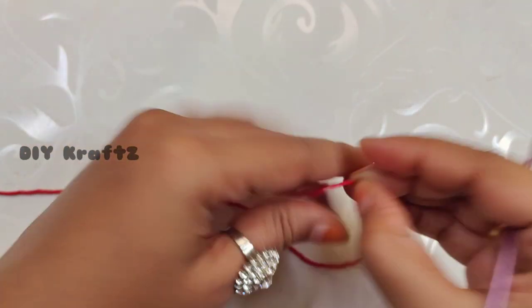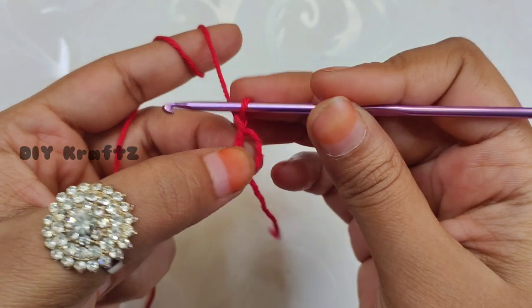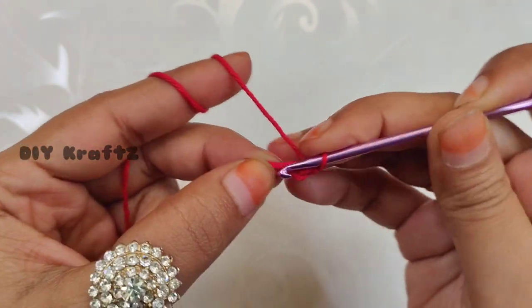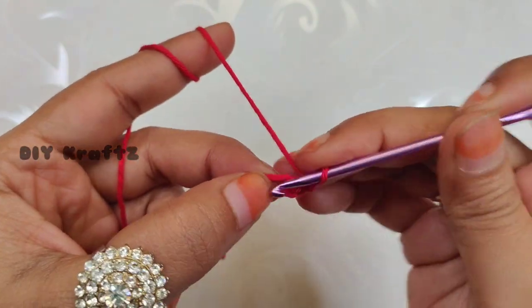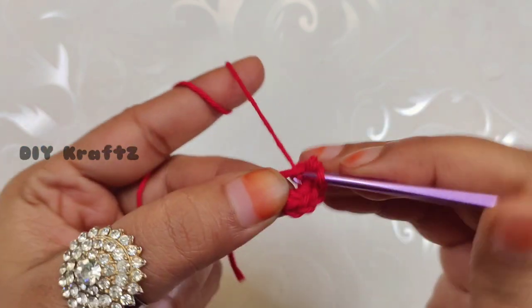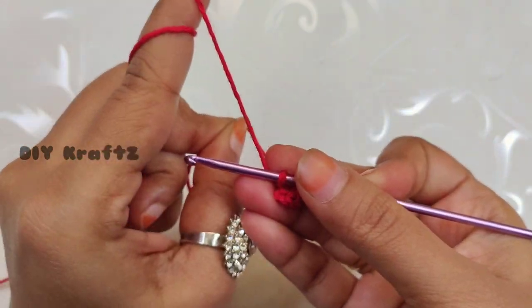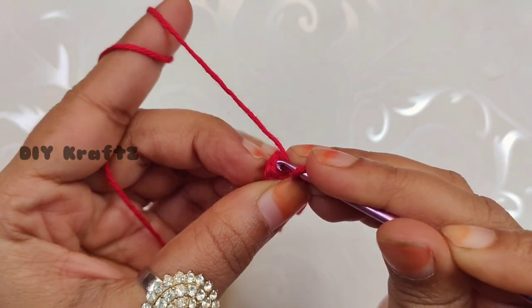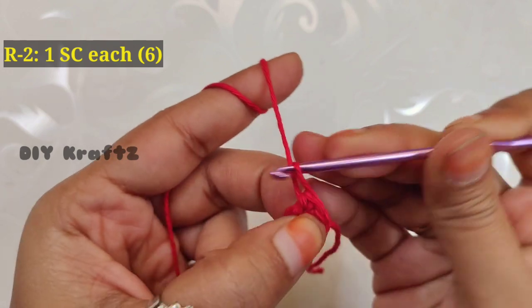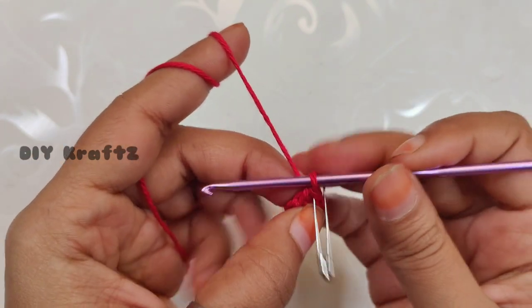Now take the red color yarn and begin with the magic ring. Chain one and let's start making the first row. Make six single crochet stitches into the center, then close the magic ring to pull all the stitches together. Insert the hook into the first stitch and make one single crochet stitch. Instead of rows, we are going to work in spirals — this way amigurumi looks more defined and in good shape.